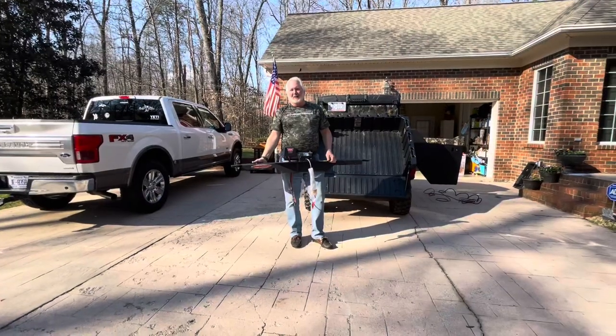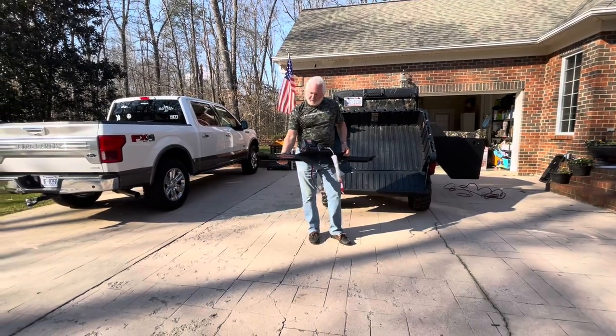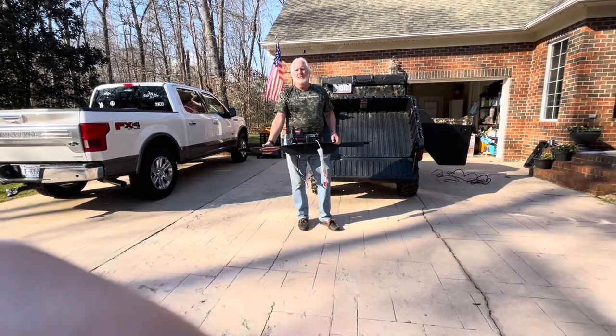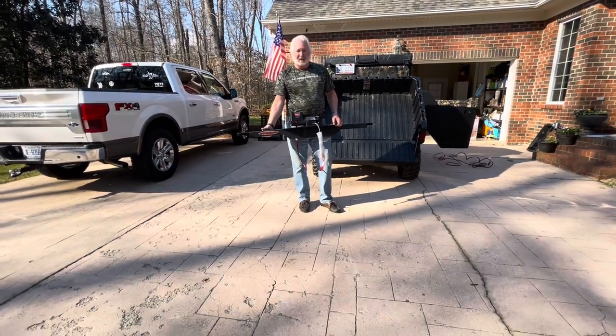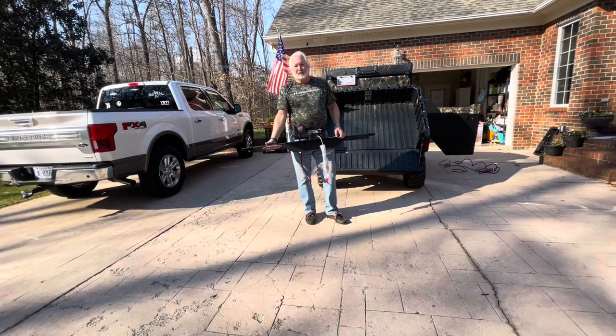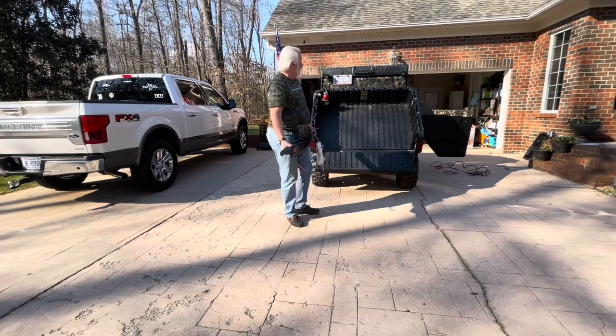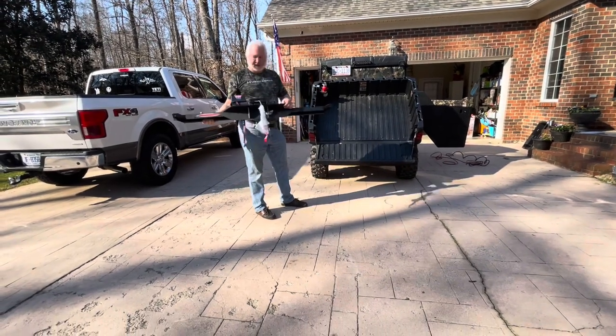Hey, welcome back to the channel everybody. Today we're going to talk about the boat-up loader. This can be used to pull deer into the back of your UTV, picking up logs. It has up to a 350-pound capacity and it's really simple to install, so you take it out of the box and this is what you get.